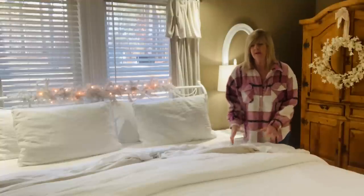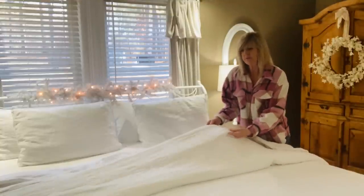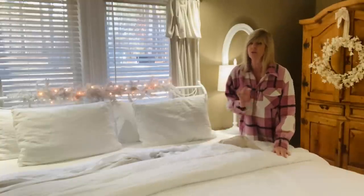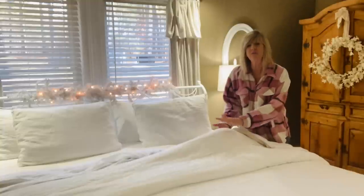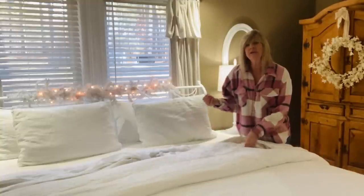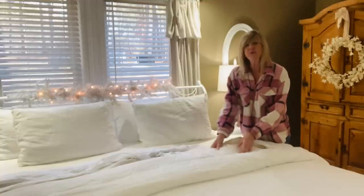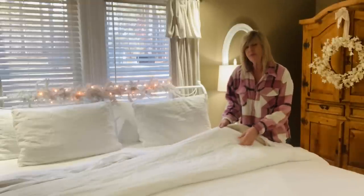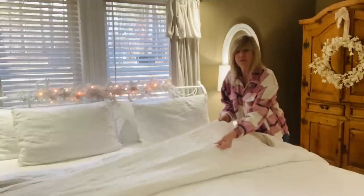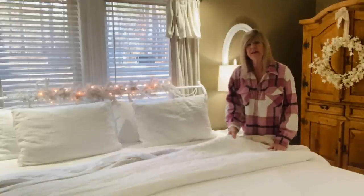The bed bundle I received included a duvet cover. The first thing I did when it arrived was throw it in the wash — it washed up really well. Linen gets really soft and airy, so if you're a hot sleeper it keeps you cool at night, and if you're a cold sleeper it also conforms to your needs and keeps you warm. All I did was put my existing comforter inside the duvet cover — it has buttons and you can see how light and airy it is.